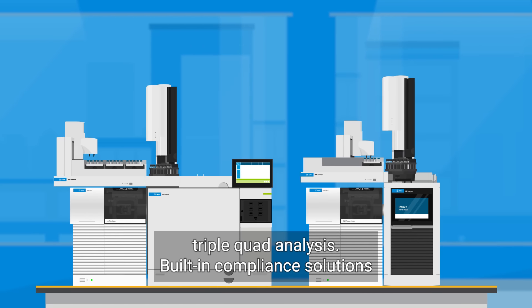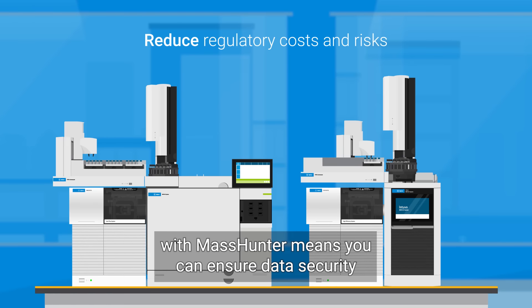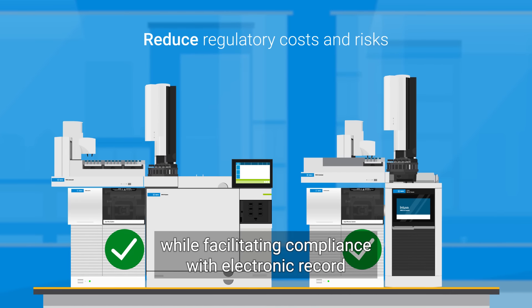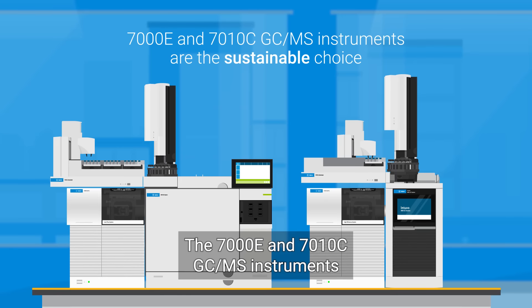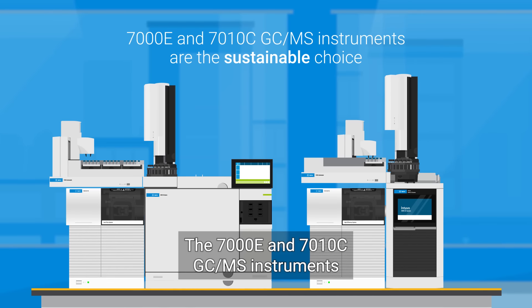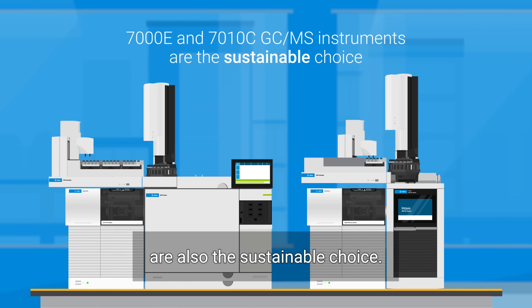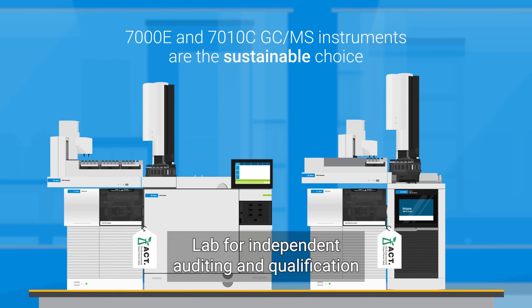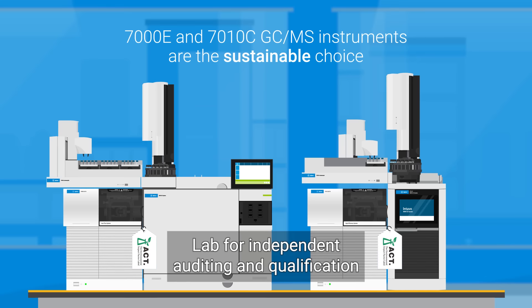Built-in compliance solutions with MassHunter means you can ensure data security while facilitating compliance with electronic record regulations worldwide. The 7000E and 7010C GC-MS instruments are also the sustainable choice — Agilent is partnered with My Green Lab for independent auditing and qualification for the ACT label.